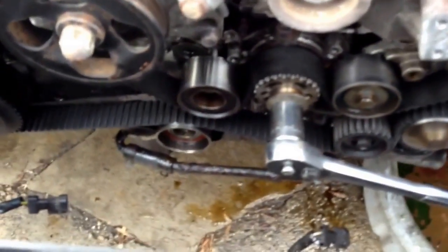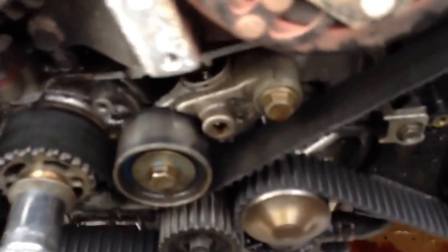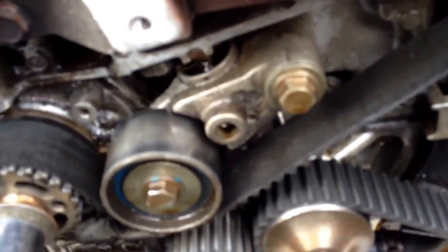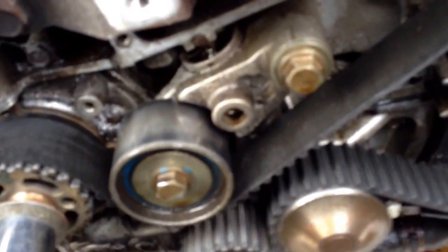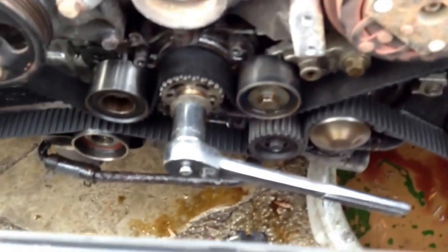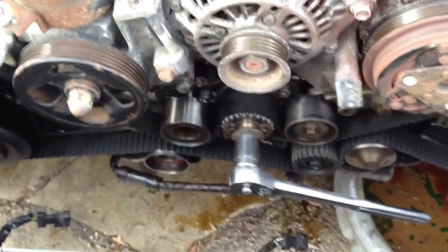Now that everything is lined up, we want to remove our belt and pulleys. The easiest first step is to remove the tensioner. If you were just servicing the belt or reusing the tensioner, you'd squeeze down the piston and drive a retaining pin in, but we're replacing it with a new one — these tensioners tend to fail before anything else anyway. It's been about a hundred thousand miles since this car's last service, so aside from the leaks, it would be due for a timing belt replacement anyway.